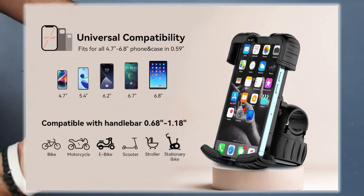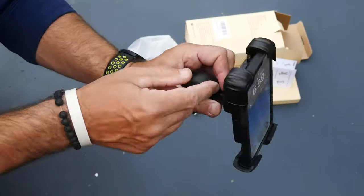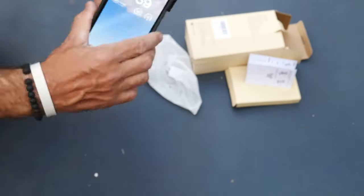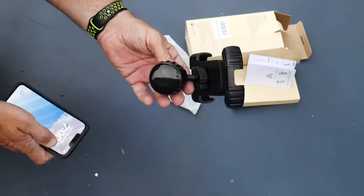This is one of these items when you get it, you can't believe that you went this long without it. If you have a bicycle, a scooter, a motorcycle — anything where you want to run your phone and have it in a trusted source right there — it's been extremely functional for me throughout my travels. And I've never lost a cell phone out of it.